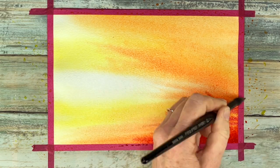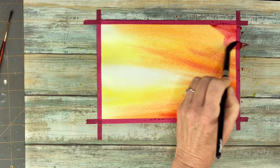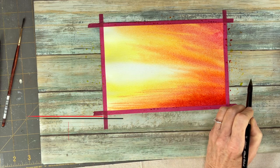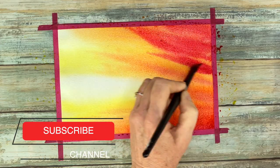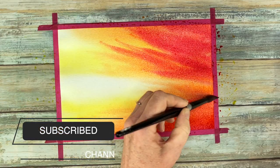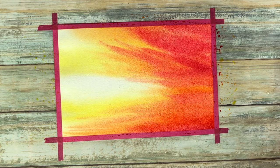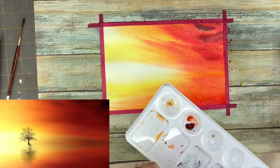I'm just leaving the white to the paper so that it looks really bright there. Coming in with the Scarlet Lake and getting in those reds. Now I mixed a little bit of my Scarlet Lake with some Neutral Tint to get some of the darkest colors that are in the reference photo.